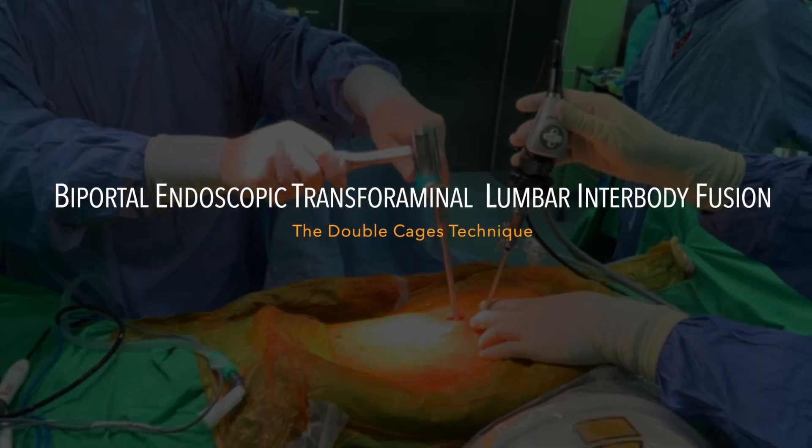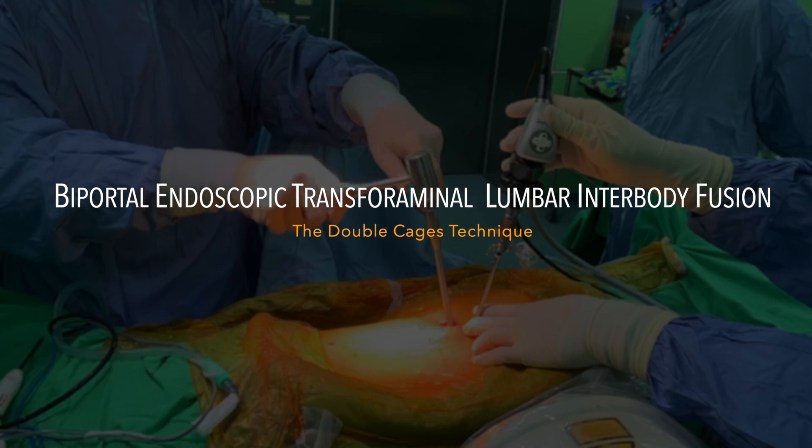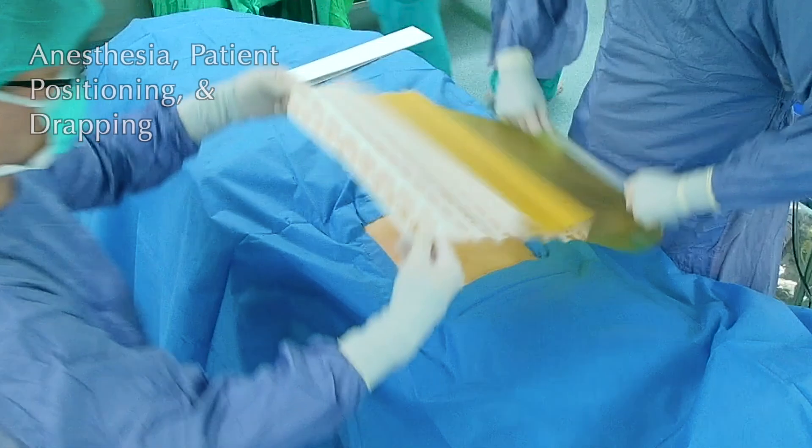This article will demonstrate Biportal Endoscopic Transforaminal Lumbar Interbody Fusion (BETLIF) surgical techniques using double cages.